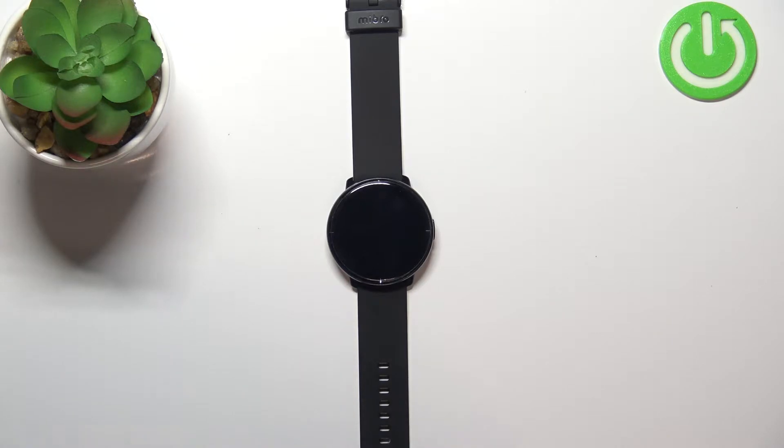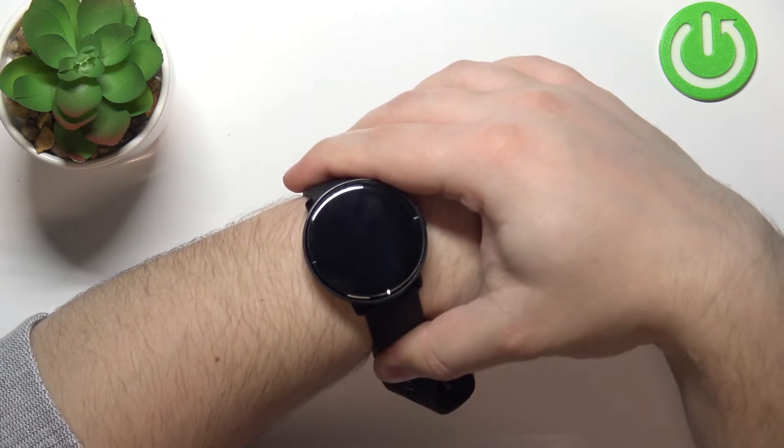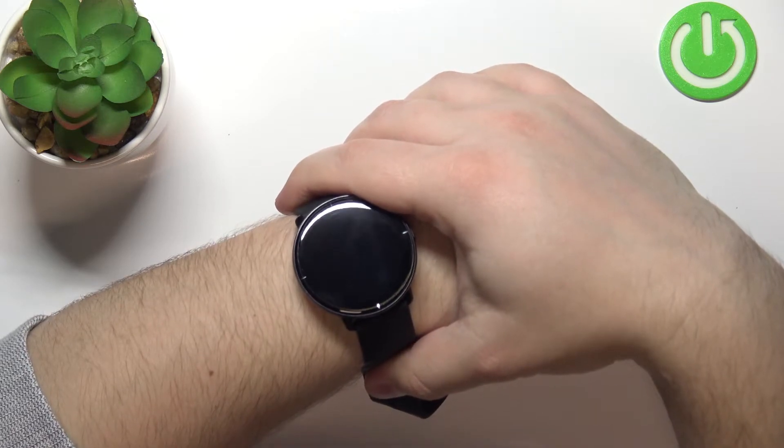Before we start, a quick disclaimer: if you want to get the most accurate results of your measurements on this watch, make sure to put your watch on your wrist and secure it tightly so it doesn't move around. While you're measuring your blood oxygen levels, don't move around too much.